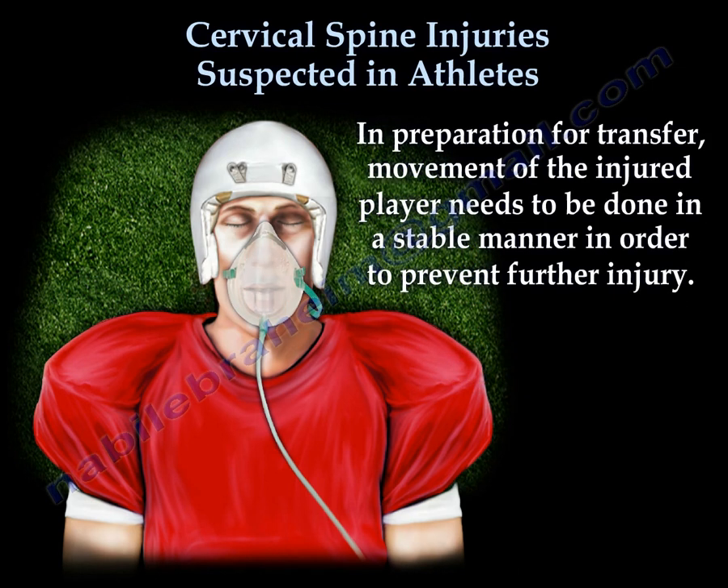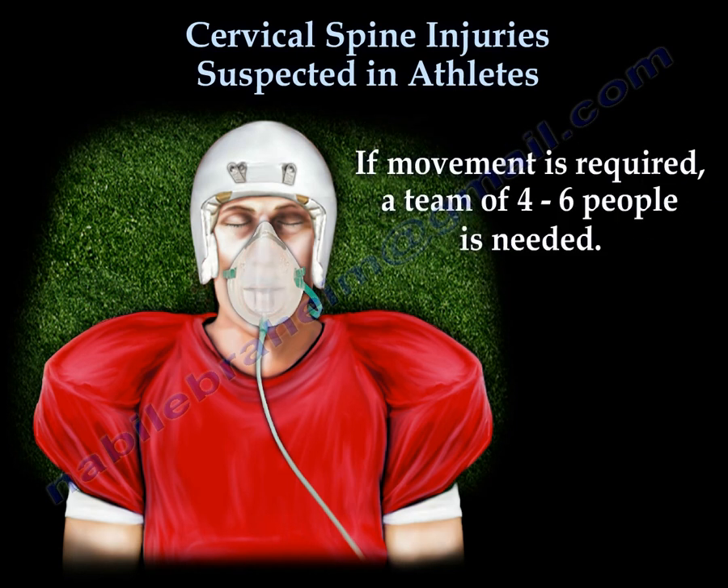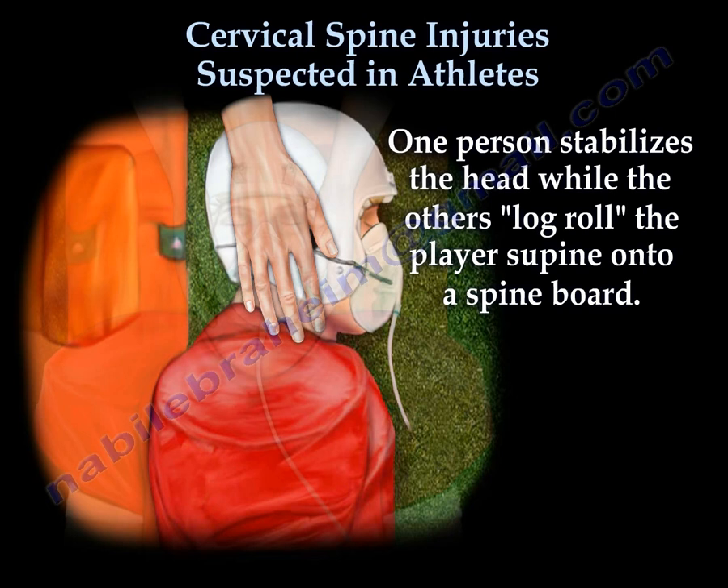In preparation for transfer, movement of the injured player needs to be done in a stable manner in order to prevent further injury. If movement is required, a team of four to six people is needed. One person stabilizes the head while the others log roll the player supine onto a spine board.